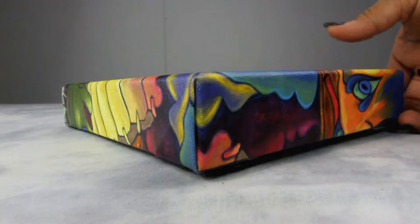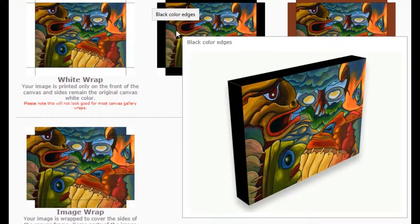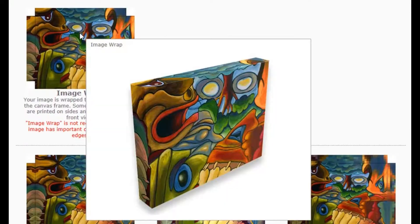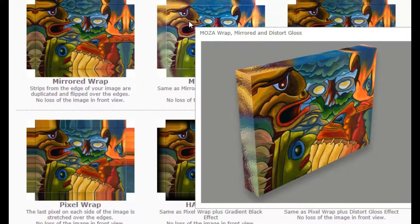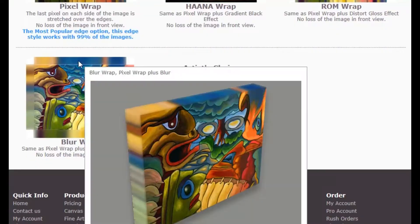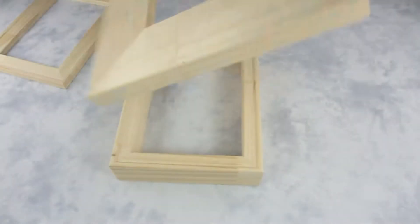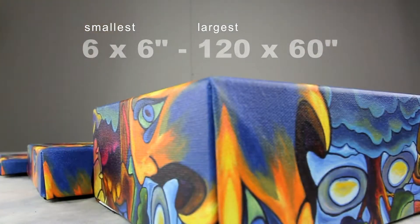We offer a variety of different styles of canvas edges. There are a lot of options, but don't worry — we will help you choose the perfect edge best suited for your artwork. Our canvas gallery wrap can be customized to any preferred size. The smallest we offer is 6 by 6 inches and the largest is 120 by 60 inches.